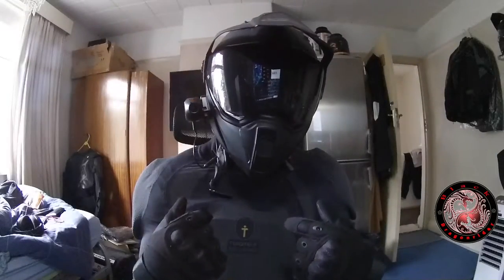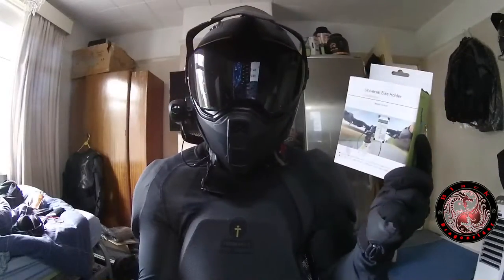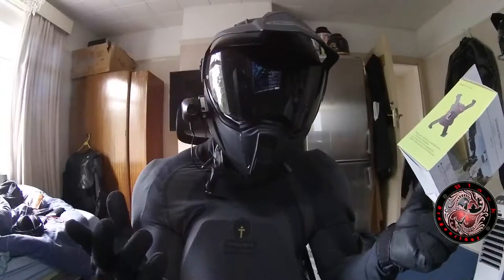What's up everybody, my name is BlackDragonRider and today I'm going to do the review of the Universal Bike Holder. So let's get this video started, shall we?